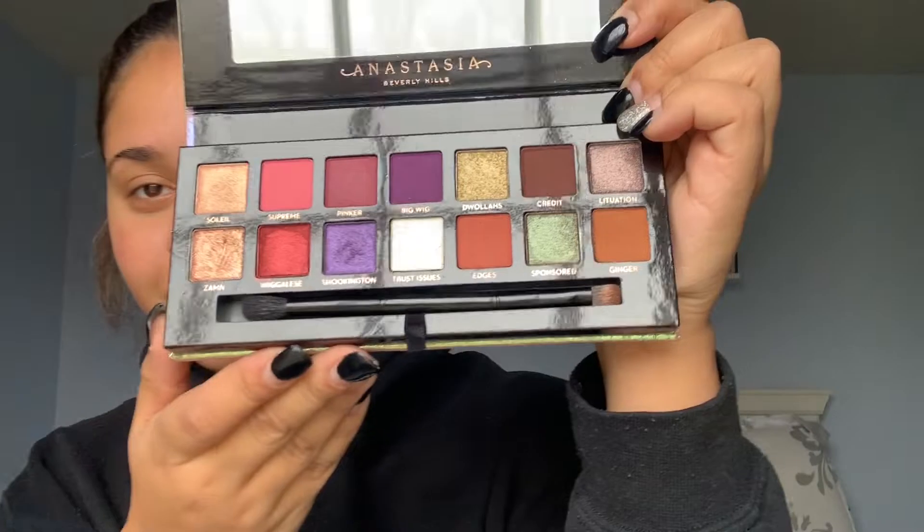Hey guys, welcome back to my channel. So today I'm going to be doing a New Year's Eve tutorial — basically just some nice eyeshadow for your New Year's Eve. I'm using my Jackie Aina palette today for the first time ever. I'm really excited.